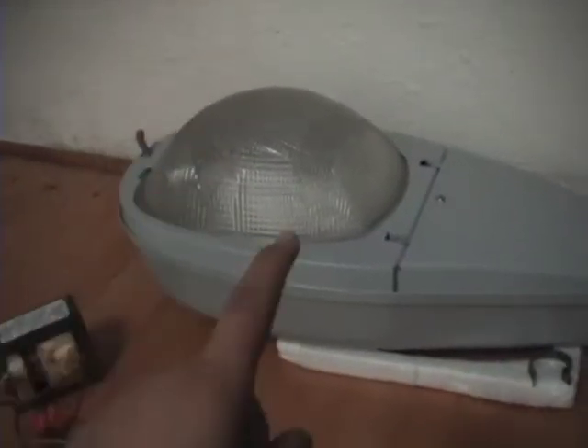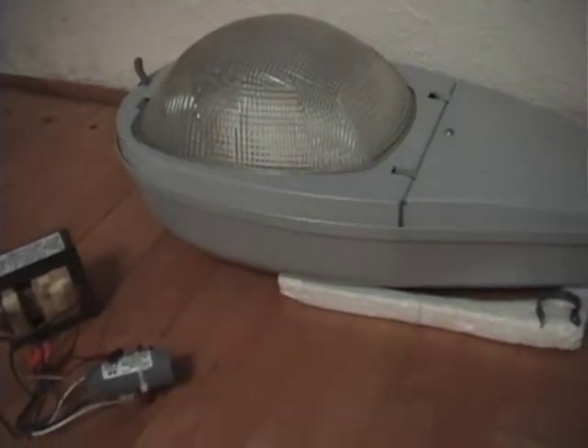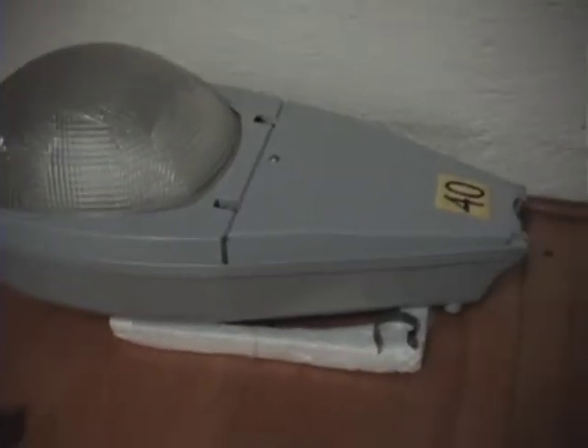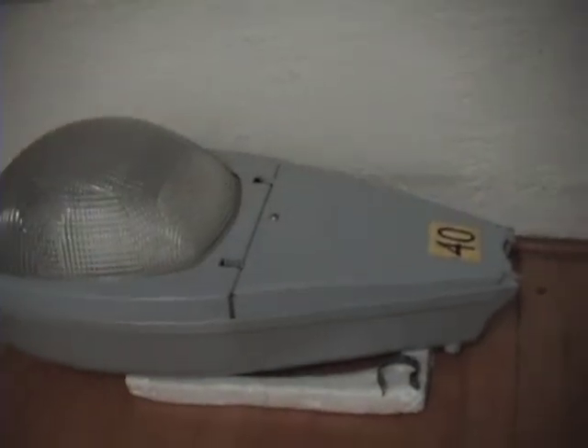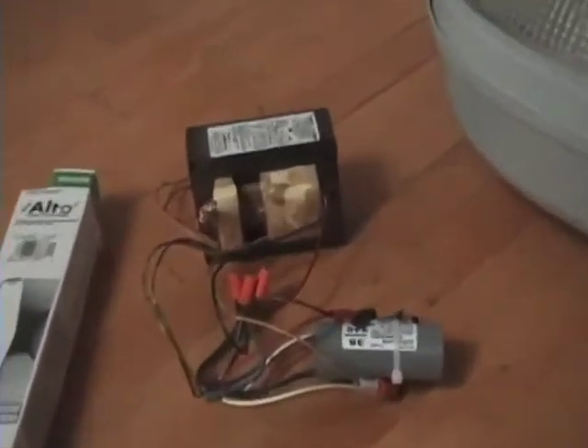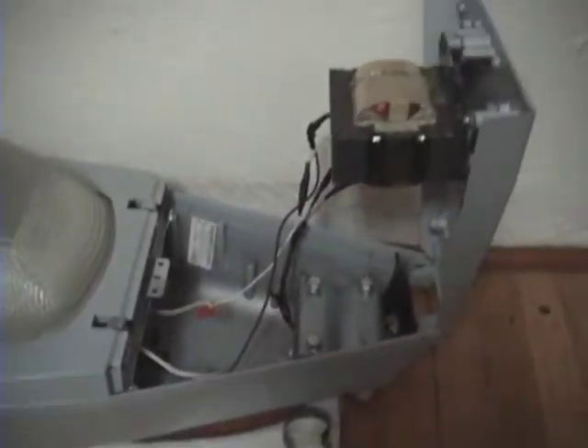The street lamp is actually rated for 400 watts, but I only use 250. This is the power cord. This is going to be the first time I'm going to power the lamp up to test it, so I don't know if it works — I hope so. As you can see, the ballast looks kind of ugly.